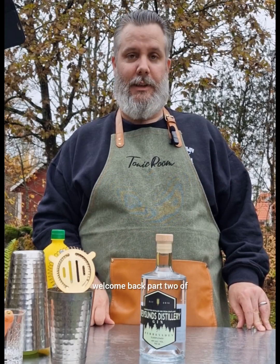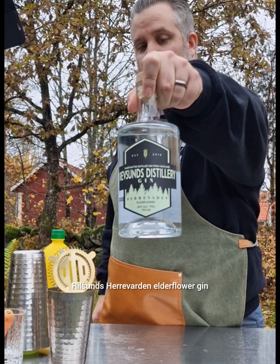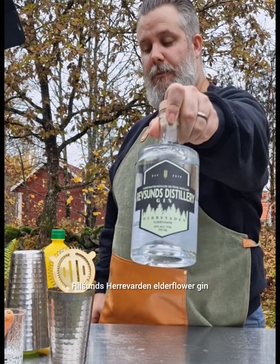Hi, welcome back — part two of Revsunds Herrevarden elderflower gin.